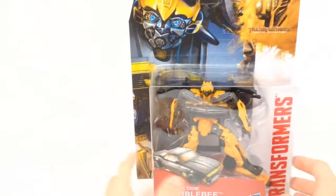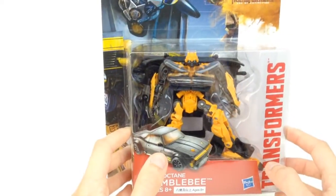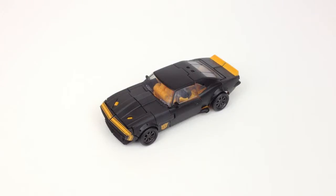Let's get this thing open and see how cool it is, because I'm actually really excited for this figure. Sorry if you can hear some background noise — it is raining outside — but here is Bumblebee in his vehicle mode.